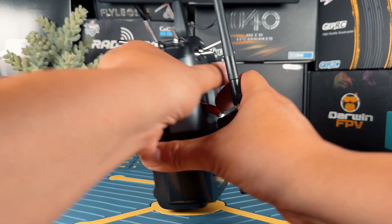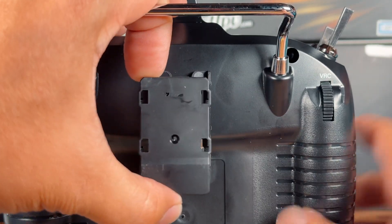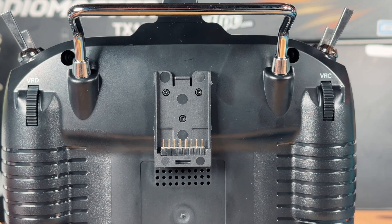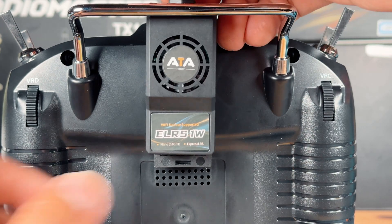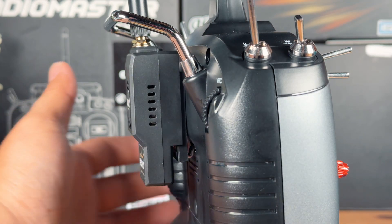Once you have this, all you have to do is flip the radio. You're going to see that there is a module cover — just remove it. Simple. Then all you have to do is line it up and plug it in. Once you hear a snap, it's basically done.